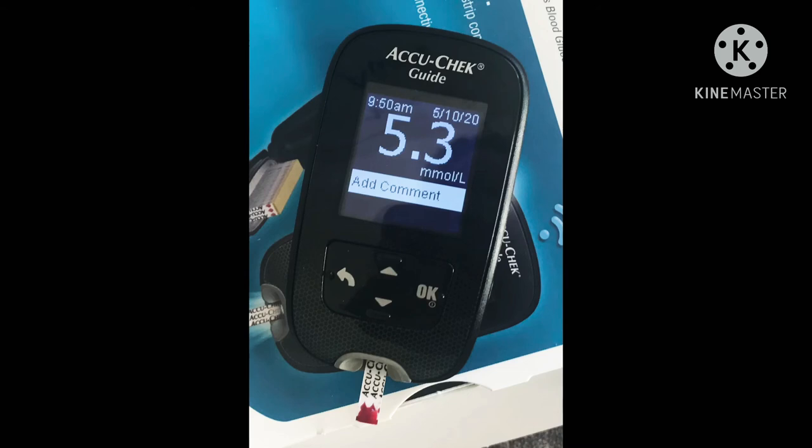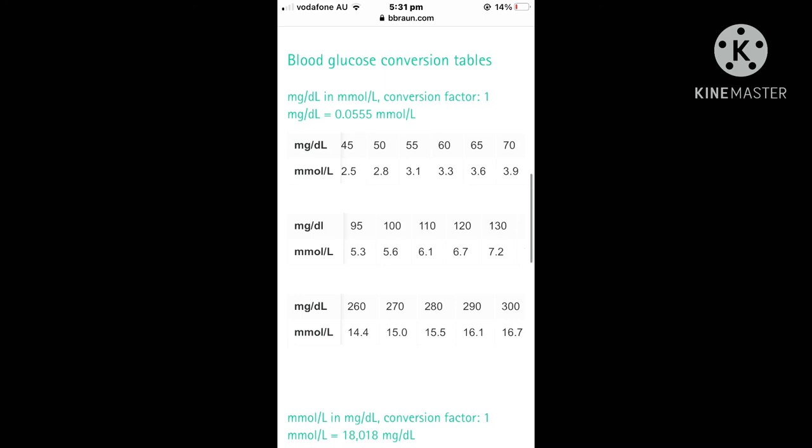Here are the results I actually got for all three ferrets — their glucose was really good. As you can see the test strip is in there with the droplet of blood, which is about the amount you need, and they got 5.3 MMOL. Looking at the chart, the range is 3.6 to 6.1 MMOL, so 5.3 is dead smack in the middle — or in MG terms, that's within the 65 to 113 range. My ferrets are healthy with no sign of insulinoma, which is great. I test them about twice a year.